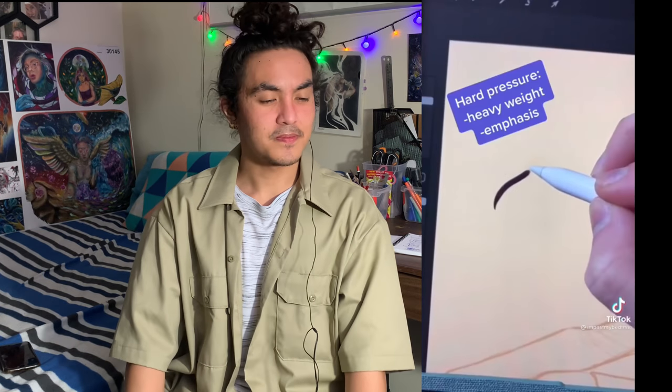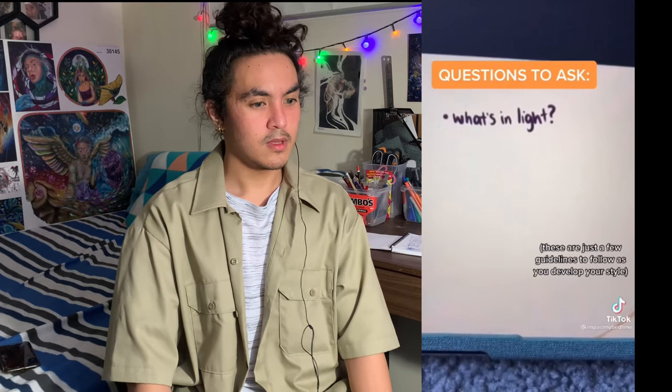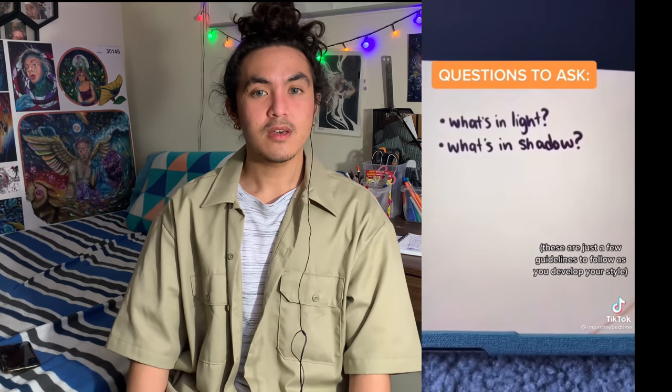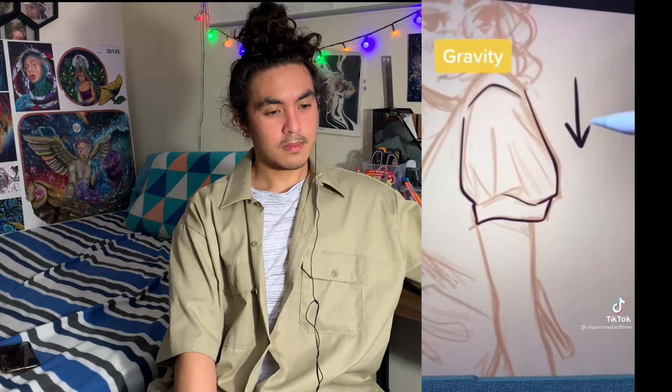You ever do a sketch and think it looks really good, and then you add line art and it falls apart? Sketching captures loose movement and we want to reflect that in our line art. The weight of a line is dictated by how much pressure you put on your pen. Ask yourself: where is the light, and where is the gravity? In this example, I'm adding more weight to lines in shadow — like underneath the leg — and thinner lines where the light is hitting. For gravity, cloth being pulled down gets thicker lines. Lines that intersect also get natural shadow, so you can thicken those.